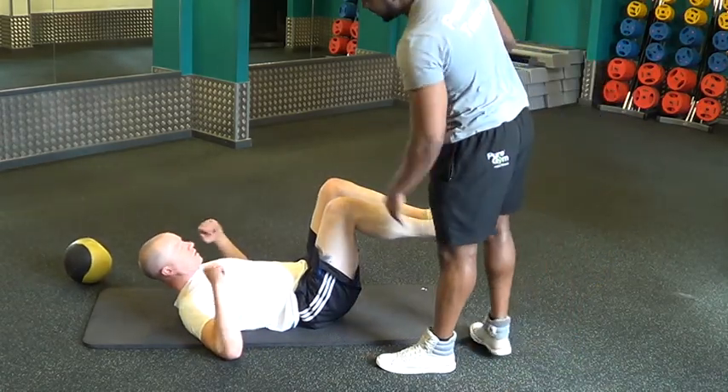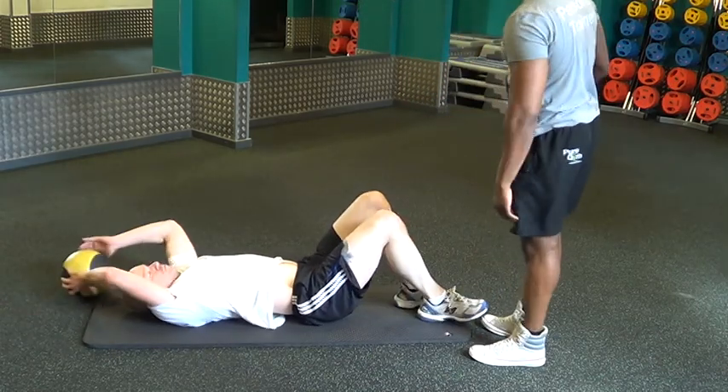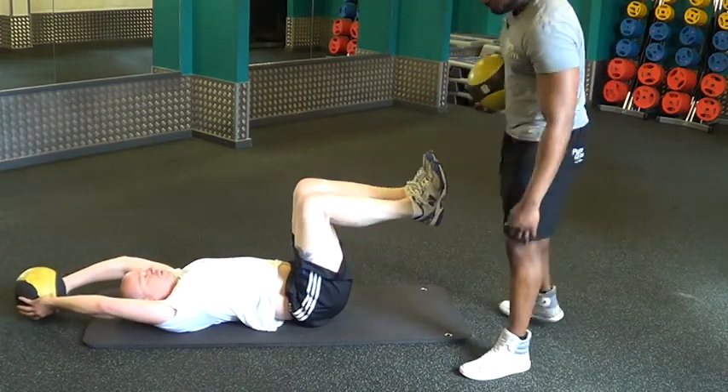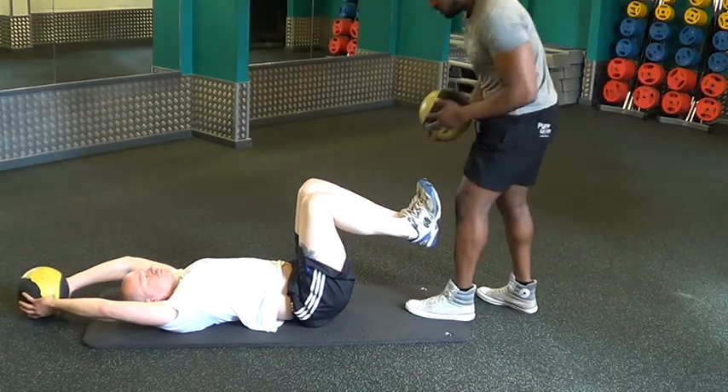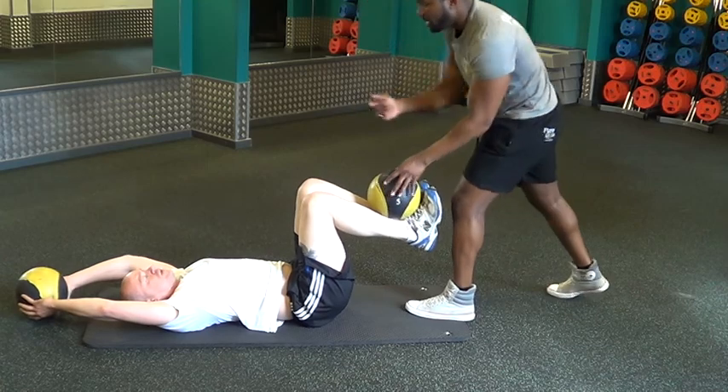Ready? We're just going to lay down. We're going to go around this ball. We're going to be up at the core, about 90 degrees. Toes flex. So I'm just going to throw the ball to me. You're just going to head up, slide down the floor.